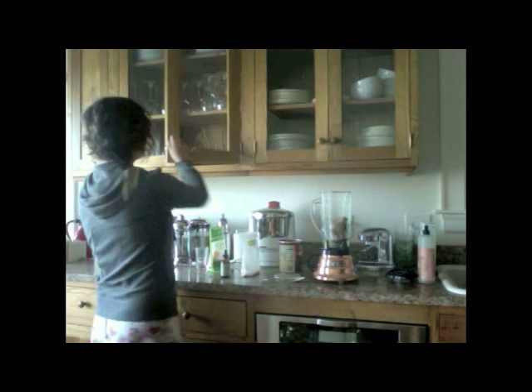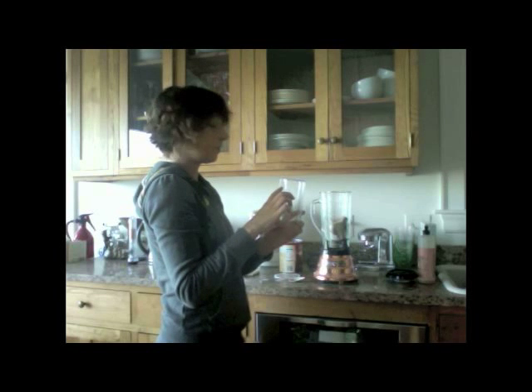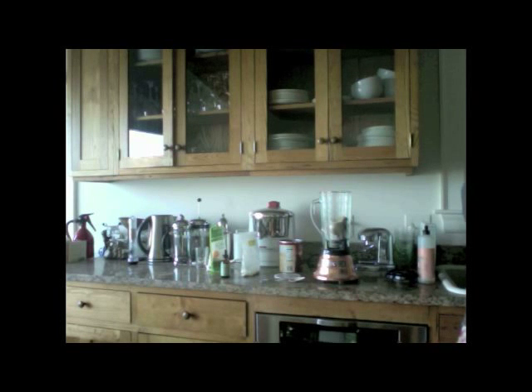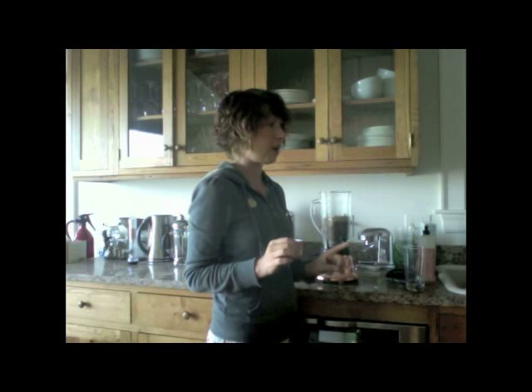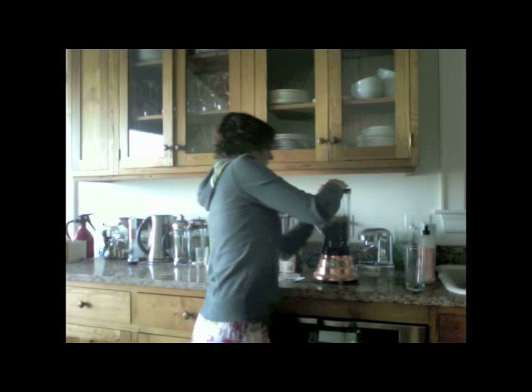Take a glass, whatever size you want to fill, and put in maybe three quarters water into the blender. You can also add a pinch of sea salt, which I didn't, but that would add a little bit of flavor. A tiny bit of sea salt always heightens the flavor of anything whether it's sweet or savory — especially good with chocolatey, carob-y things.